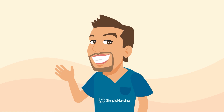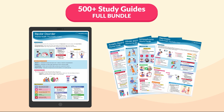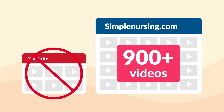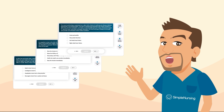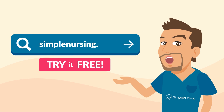Hey everyone, Nurse Mike here from simplenursing.com. Did you get your beautifully handcrafted study guide bundle yet? It highlights the key points and memory tricks in this video. Plus, get 900 more videos, not here on YouTube, all neatly organized in playlists, along with thousands of practice questions written by actual NCLEX writers. So don't be scared, be prepared. Try it free today at simplenursing.com.